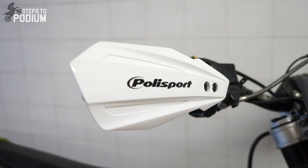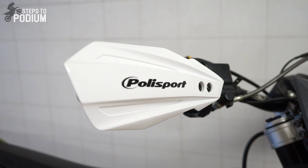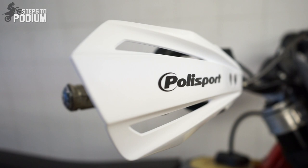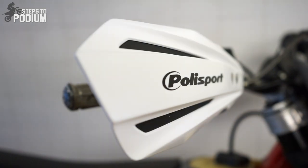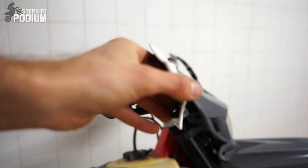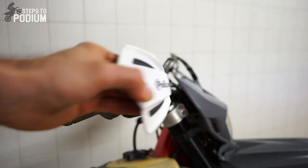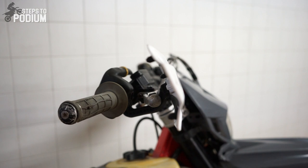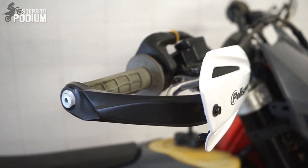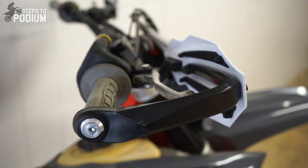The following model is the Bullet handguard. These handguards allow two openings on each side if you wish to have more airflow. This model is stiffer than the MX Force but is still very light. These handguards can be installed with a regular handlebar mount or with a lever mount. If you wish to have the full-wrap option, you can install it with both supports.